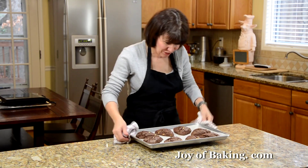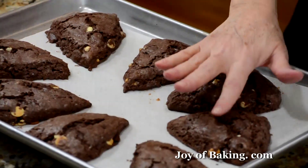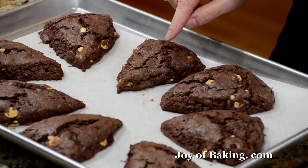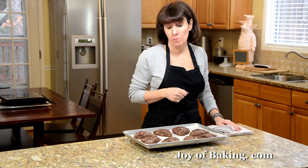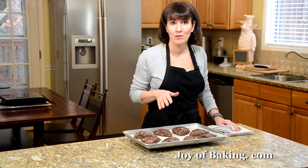Our chocolate scones are now done. As you can see, they're firm to the touch and a toothpick inserted into the center comes out clean. I would let them cool at least about 10 minutes before serving. Scones are best eaten the day they are made, but you can cover and store them for a few days, or they can be frozen. Until next time, I'm Stephanie Jaworski of JoyBaking.com.